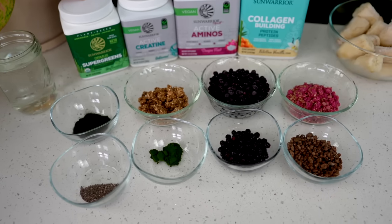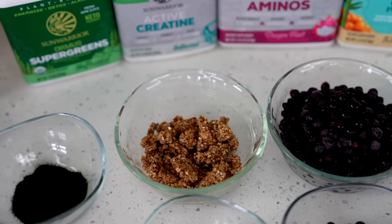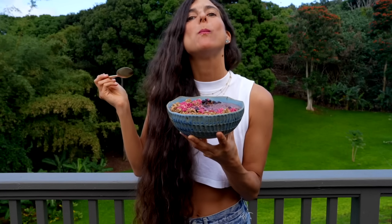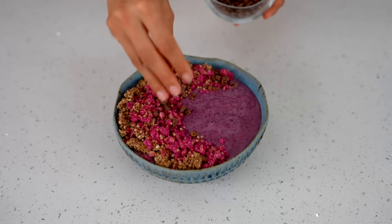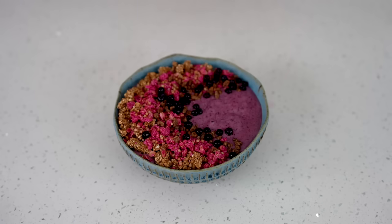From here you can add on any toppings of your choice. Some of my favorite toppings to add are raw granolas — I have a video showing you how I make my nut-free granola. I also love to add on fresh cacao nibs, extra blueberries, and even sprinkle a little bit of chia seeds. You can add on any toppings that you desire.